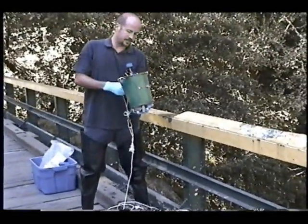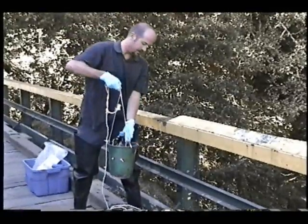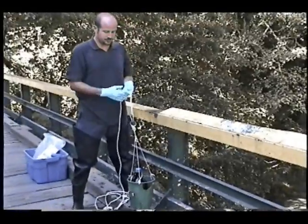One thing you want to note is that you are collecting a small amount of surface water in this sample, because you're entering and exiting the water coming up through the surface.